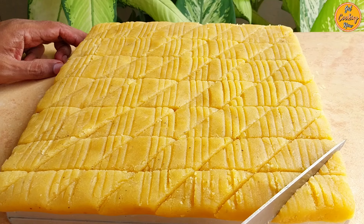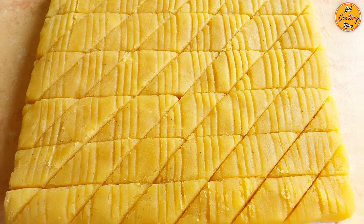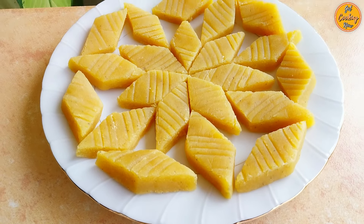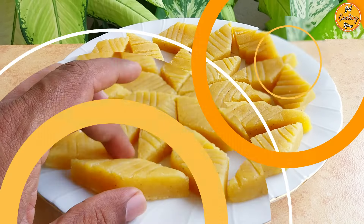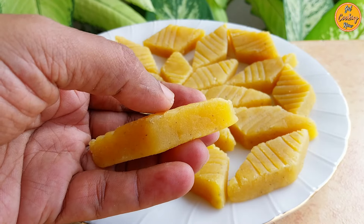Set it aside to cool and let it dry. Once it has dried completely, it will become slightly firm on the outside and soft on the inside. Store it in an airtight container. It is best to refrigerate if storing for a longer time. Delicious, melt-in-your-mouth Goan Dos is ready.